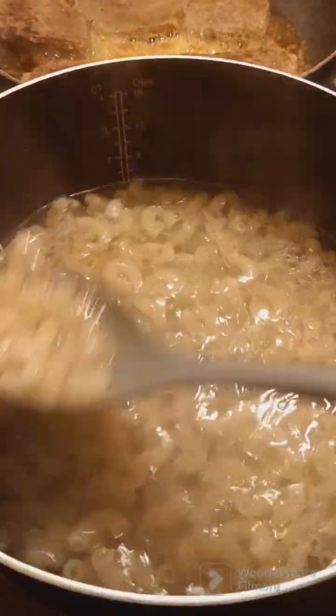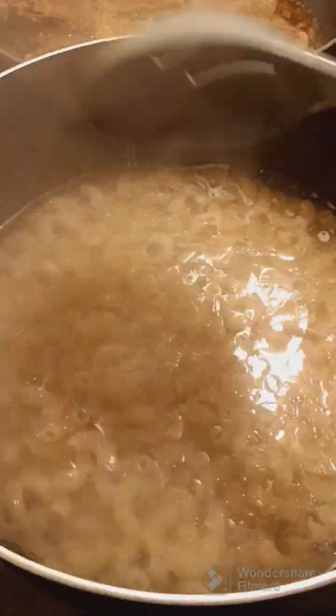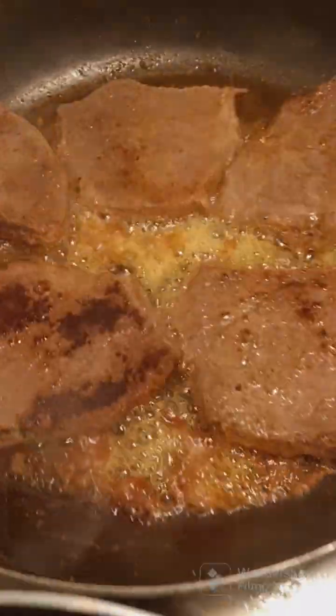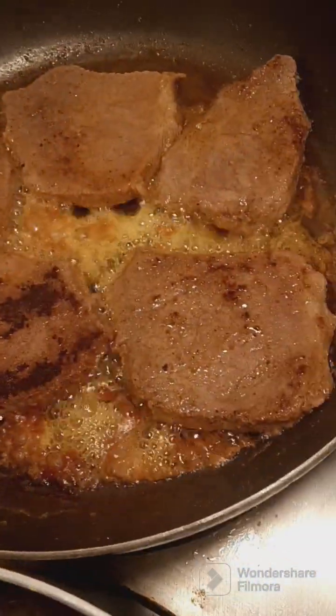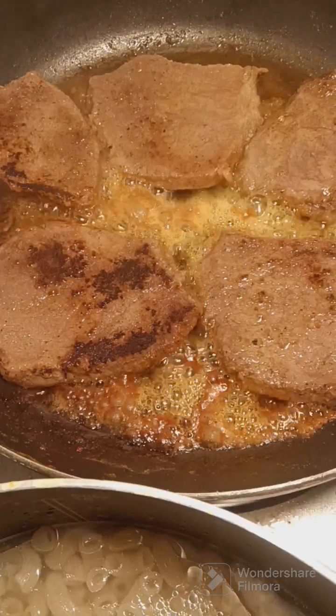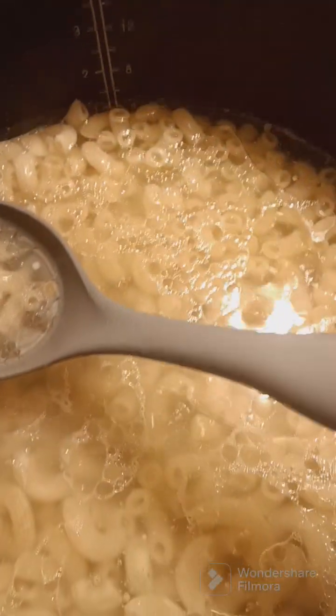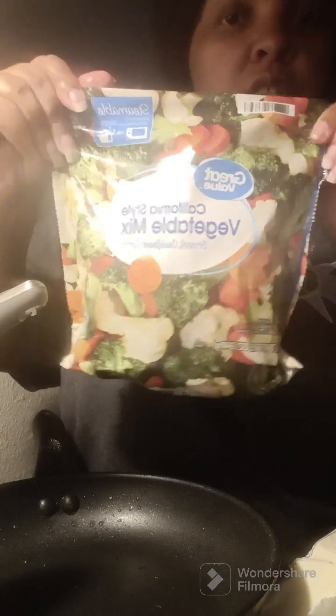Alright, this is how everything is looking — macaroni, my steak so far. Okay you guys, so I'm going to put on my mixed vegetables.